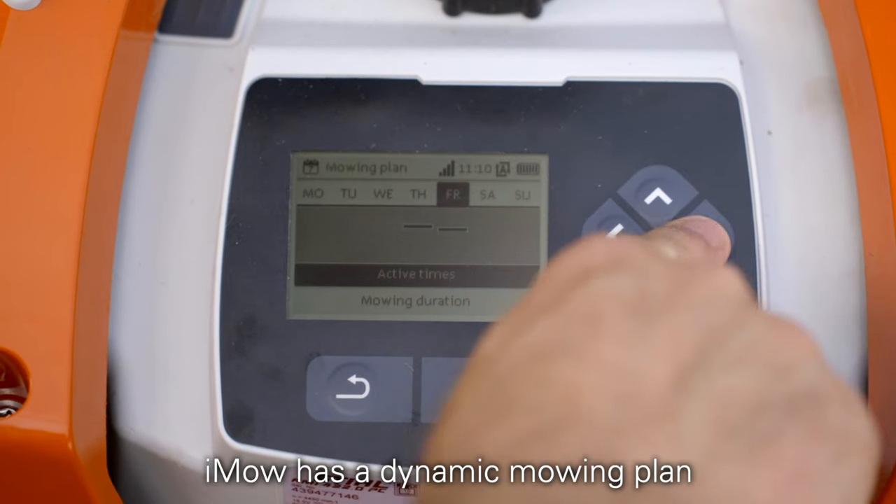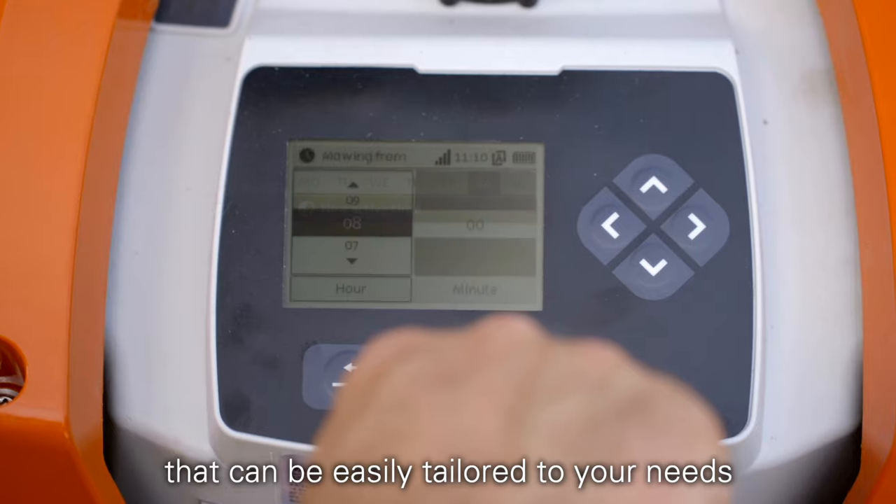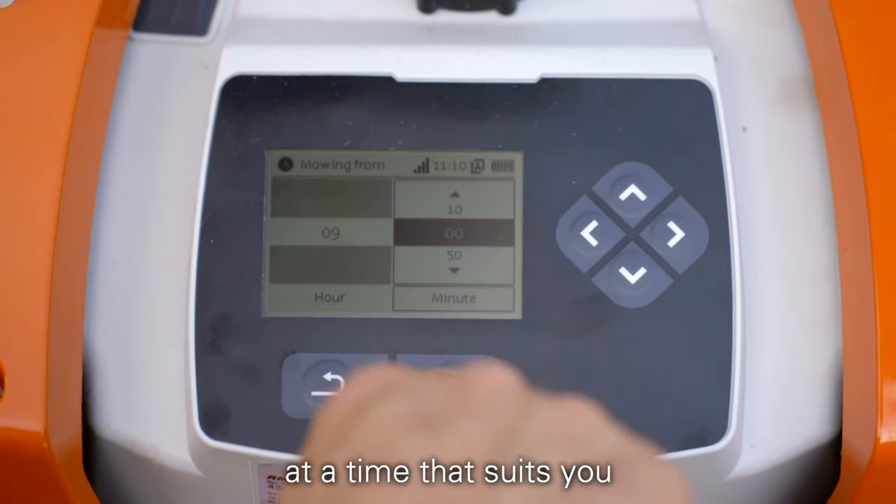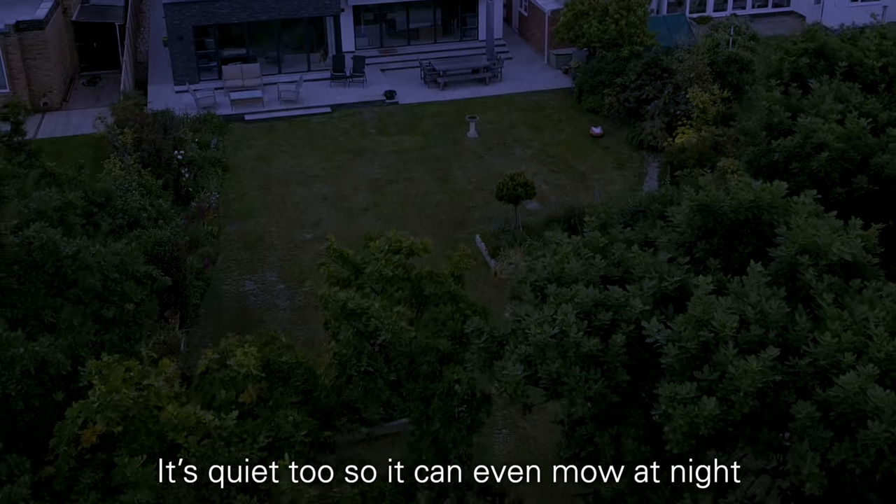iMoe has a dynamic mowing plan that can be easily tailored to your needs, so it can be programmed to mow when you're not using your garden, at a time that suits you. It's quiet too, so it can even mow at night.